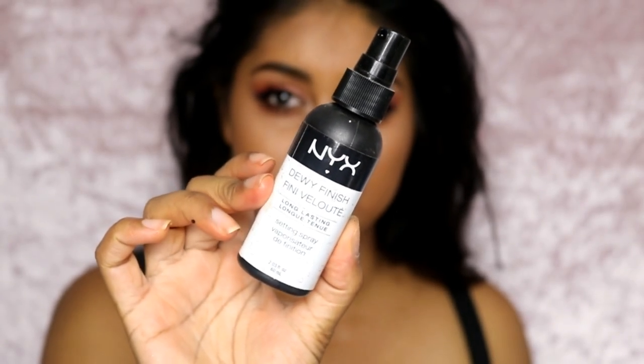Finally I'm just going to set my whole face with the NYX Dewy Setting Spray. You really don't need too much of this because it makes your face very dewy. That's the final look, guys! I can't believe my full face is all NYX and all drugstore — it looks really, really good and their stuff is amazing. I've loved every single thing — there's not one thing I thought was really bad. If you want to see more one-brand tutorials, let me know what brands you'd like me to do. I have LA Girl, Milani, and Maybelline on my list. Thanks so much for watching — I love you guys and I'll see you next time, bye!